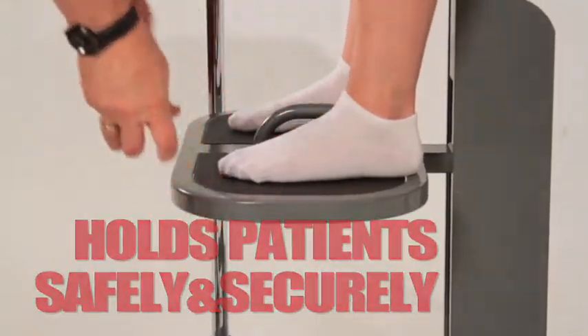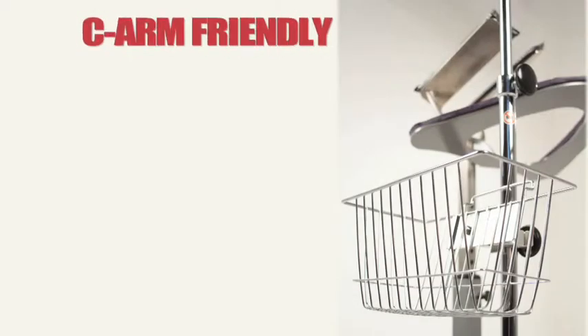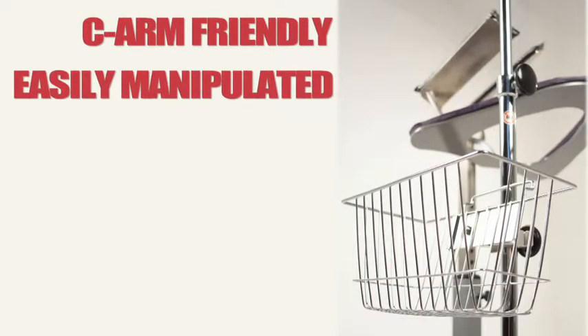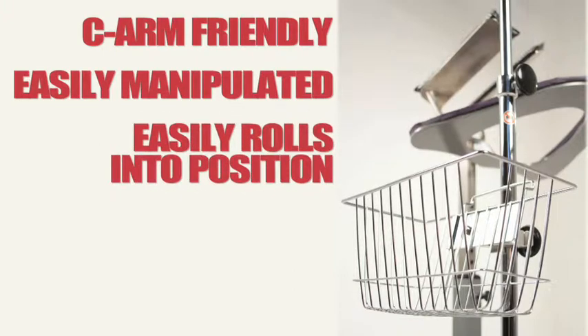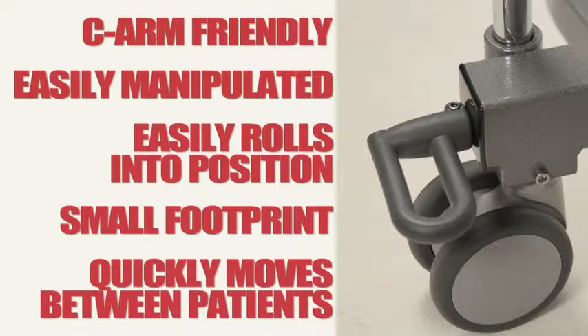The PPS holds patients safely and securely, limiting patient movement with secure points for the patient's face, arms, and feet. The PPS is C-arm friendly, easily manipulated by staff, easily rolls into position, has a small footprint, and quickly moves from patient to patient.